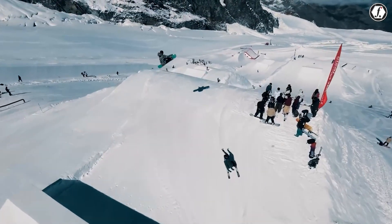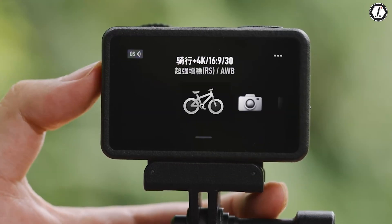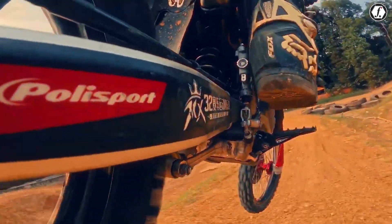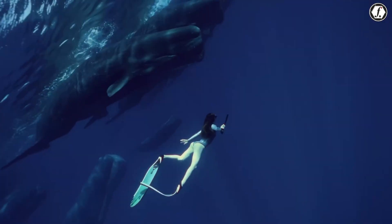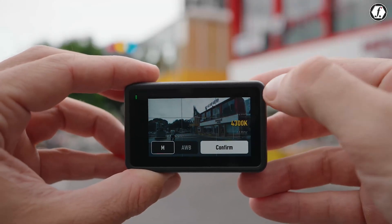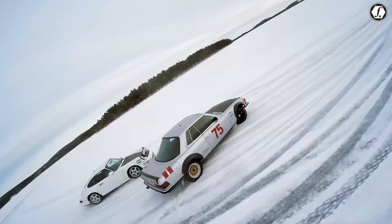Stabilization is one of the most defining aspects of an action camera, and DJI's rumored upgrade to Rocksteady 4.0 with AI-enhanced Horizon Steady 360 degrees shows its determination to lead. Rocksteady has already proven itself on earlier models, but the introduction of AI into the stabilization process suggests smarter correction of motion. Horizon Steady 360 degrees is especially notable — if the leaks are accurate, it means the Action 6 could maintain a level horizon even if the camera spins completely. For action sports where rolling movements are inevitable, this could eliminate the need for external gimbals.